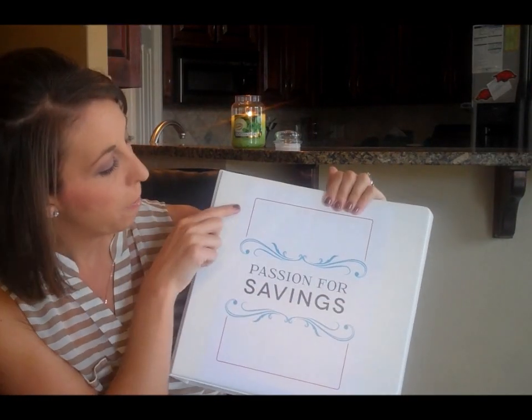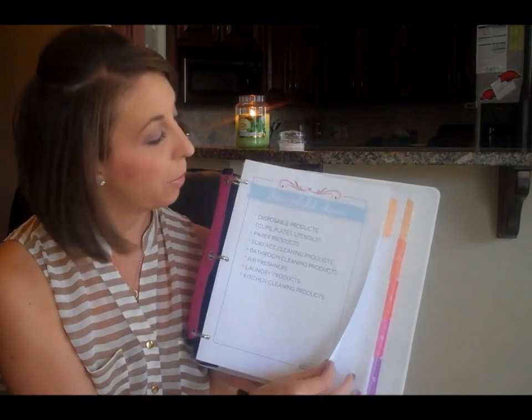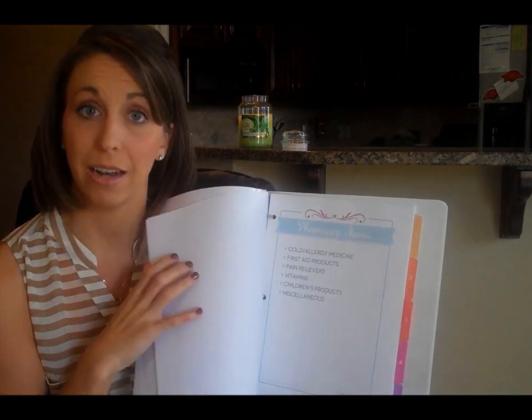We have some great new printables that I wanted to tell you about. This is going to be the cover of your coupon binder, and inside it's also going to have a list that breaks it out by category — household items, grocery items, and pharmacy items. Each category is included and will tell you what coupons go in that section.